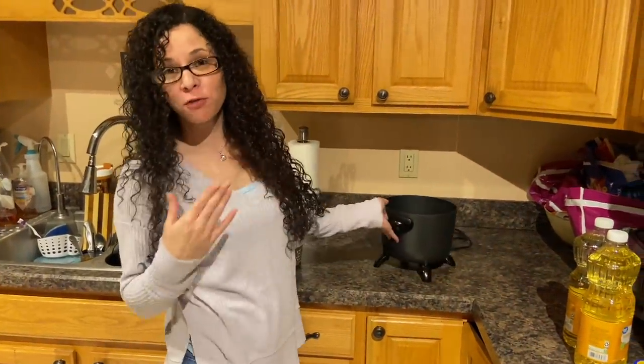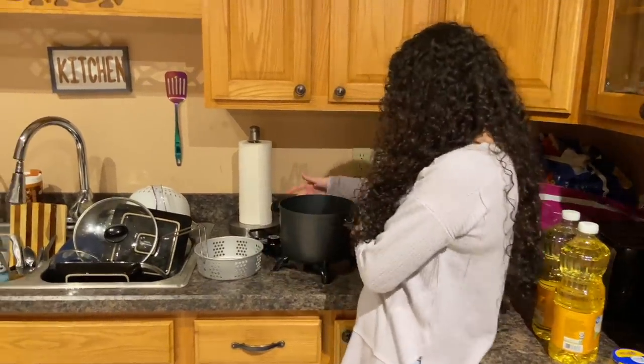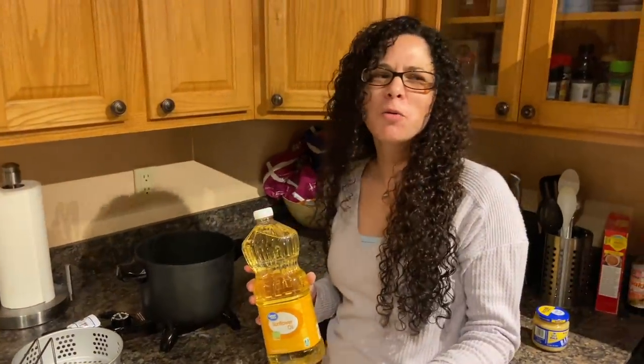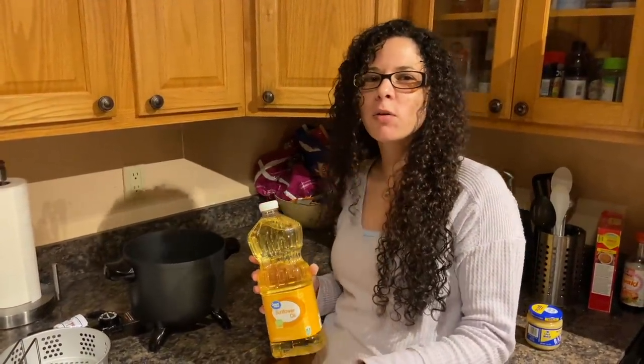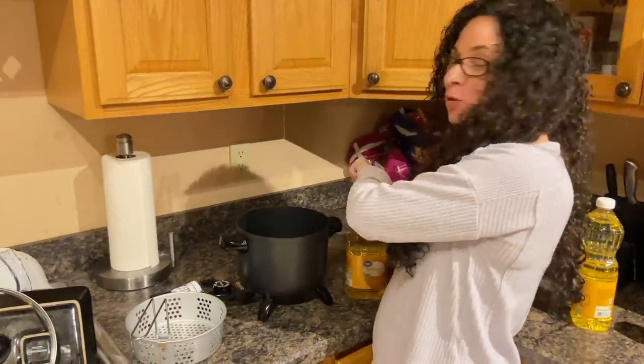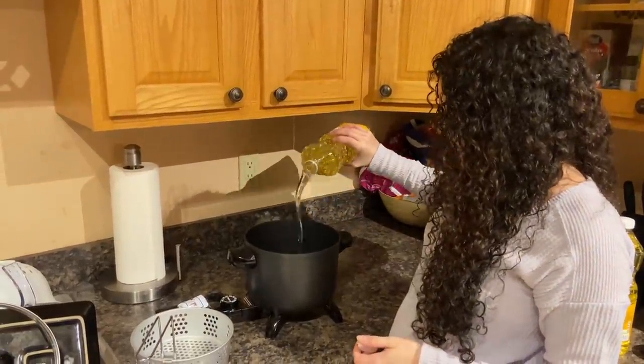Alright, so now that the meat is done — as you can see, it's done. Now we're going to come over here. This is something you do have to fry. I don't know if you could bake them, I don't know if they would taste good baked — maybe you could though. If you try that, let me know down in the comments if you've ever baked an empanada. So I have this little fryer here. I bought sunflower oil. You can buy whatever oil — peanut oil, canola oil, whatever you prefer. I don't really fry much, but it's bad for your heart. So we're going to pour this in here.